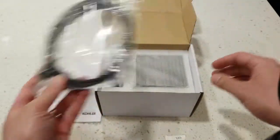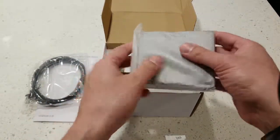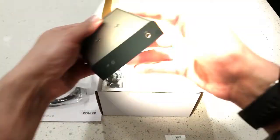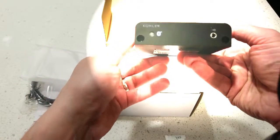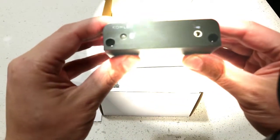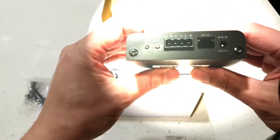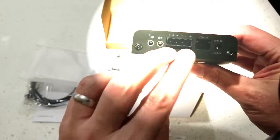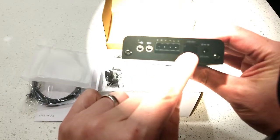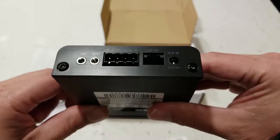Ethernet cable, quite short this time, which makes sense — it's going to be right next to the system controller. Then we've got the actual amplifier itself. This guy's pretty small, Bluetooth apparently. Nice. There's a 3.5mm jack, maybe it's metal — pretty heavy, substantial. Left and right channels, and then we've got some jacks as well as power, and then the network cable which will connect to the ethernet system controller.